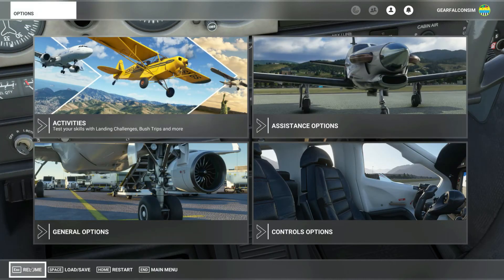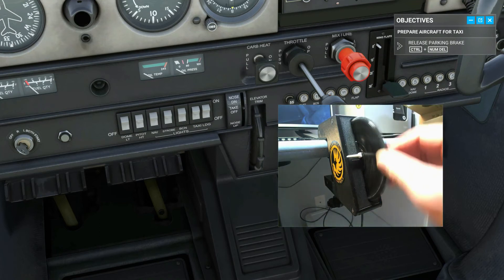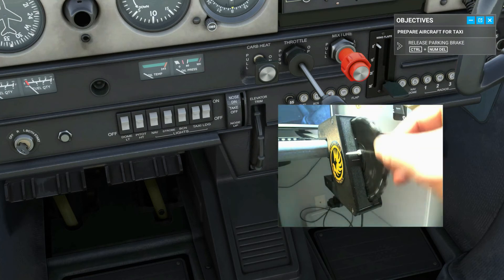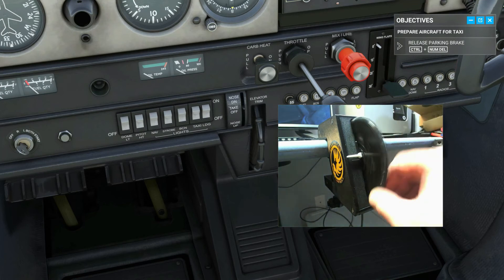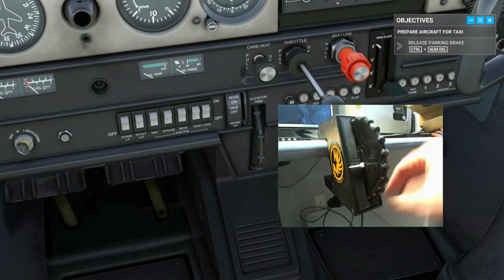Now turn the trim wheel and observe the movement of the trim wheel in your cockpit. If everything has been done correctly, you should see the trim wheel in the SIM mimic the motion of your Gear Falcon desk mount elevator trim. If it's moving in the opposite direction, go back into your controls menu and check or uncheck the reverse box.